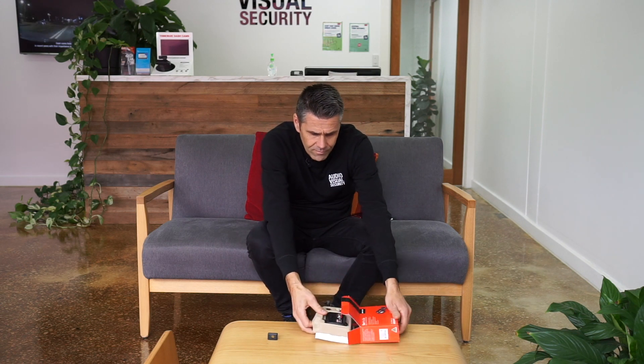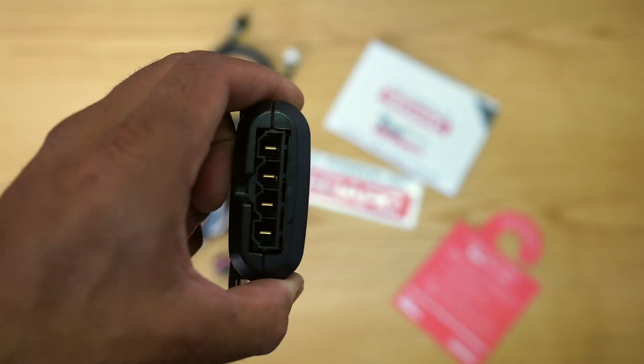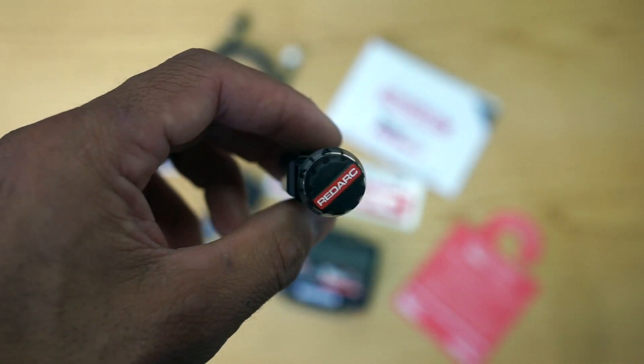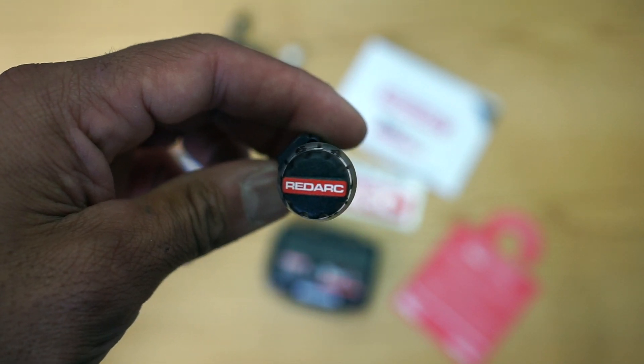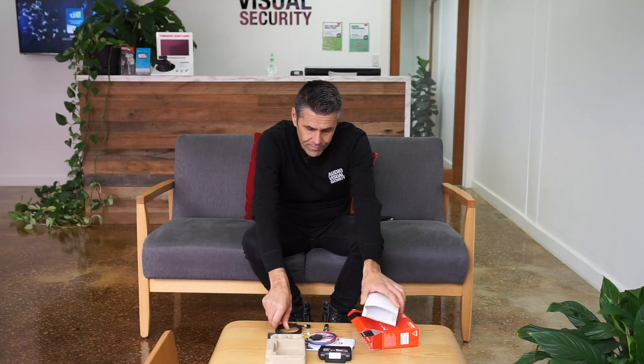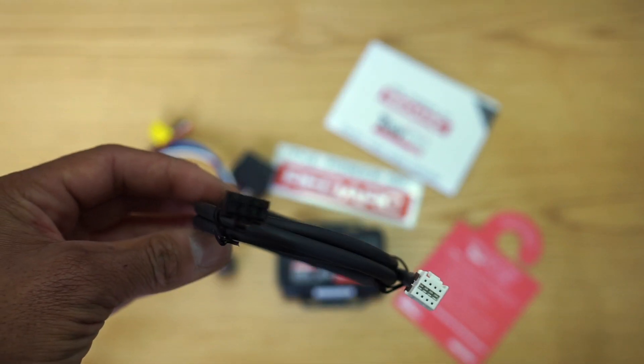I'm going to unbox this and show you what it comes with and what it does. So that's the unit — the main brains of the Tow Pro electric brakes. It has a remote head controller which is mounted on your dash, and that is all you physically see in your car. It comes with the instruction manual, the wiring harness, and an extension cable for the remote control so the module can be mounted away from the controller.